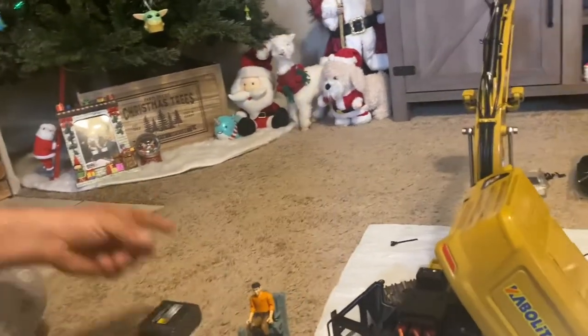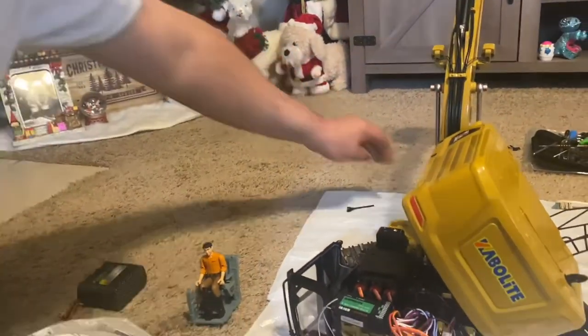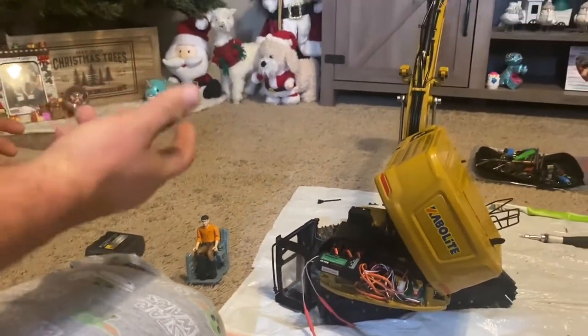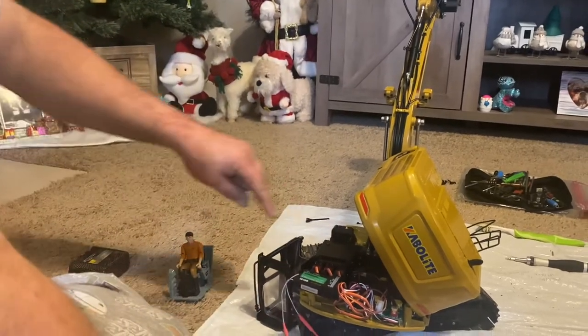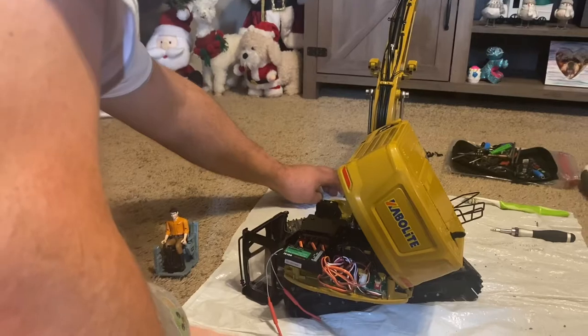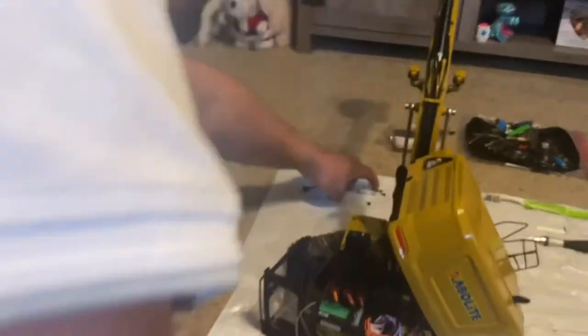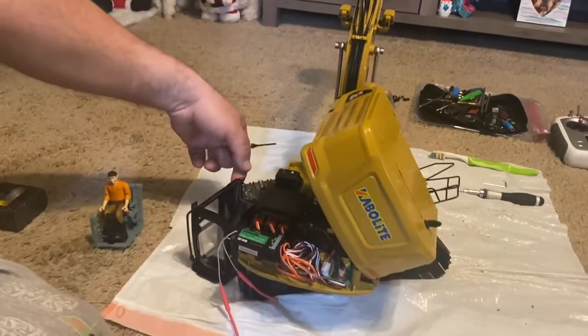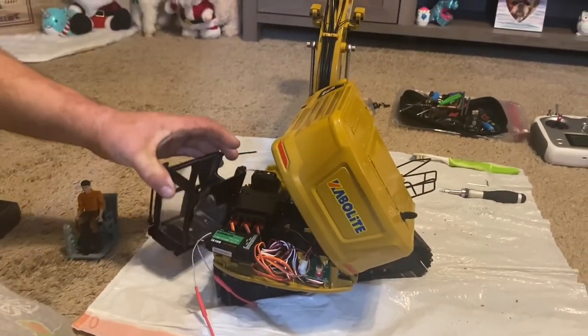So there's the guy. What you have to do is - if you want to go to the video - I didn't show every single screw. It's very easy to figure out. You're going to leave it plugged in just while you do the bottom screws so this can turn and move in different positions so you can access them. There are seven screws that hold the bottom on, and then you have two more that hold the cab on.